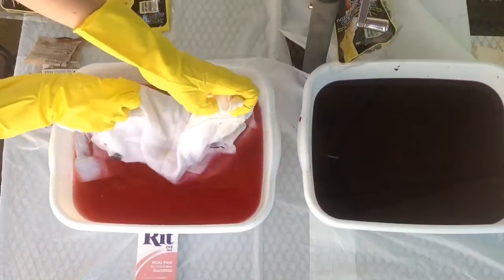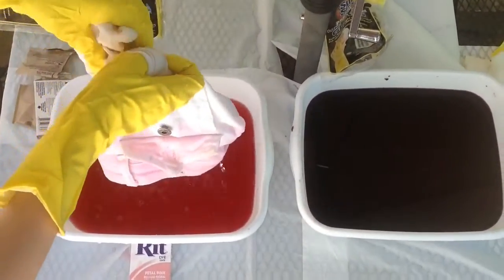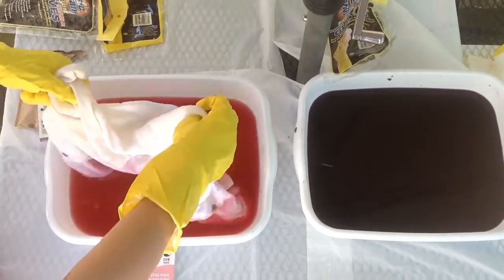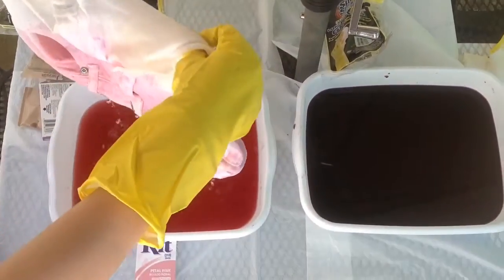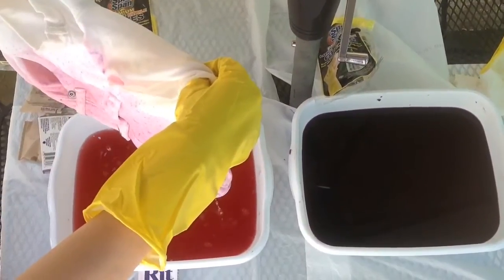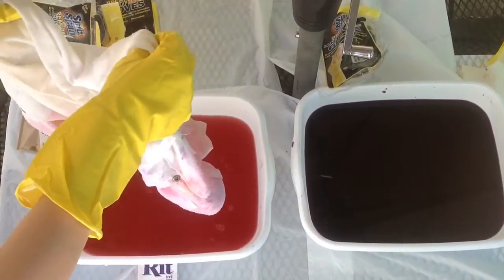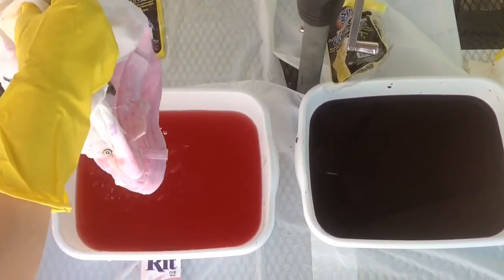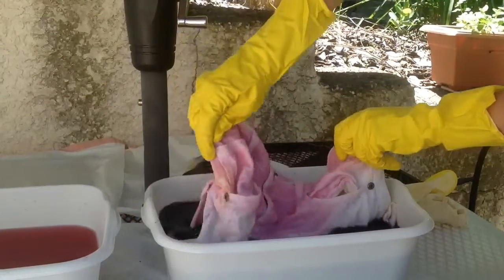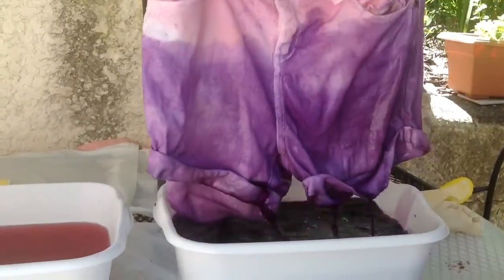Dip the top part of your shorts — flip it over to dip it in — and try to get as much color as you can. Once you are done dipping it, let the color run out a little bit because you do not want it to drip down the pant. Now for the bottom, just dip the bottom in, kind of where the pink and the purple line up, and let it drip.